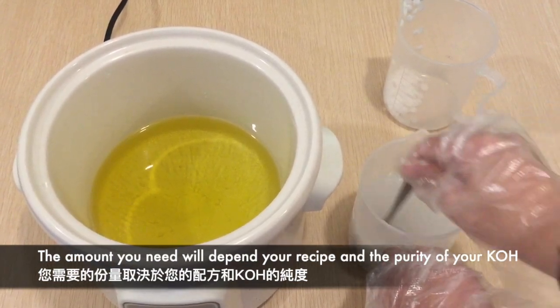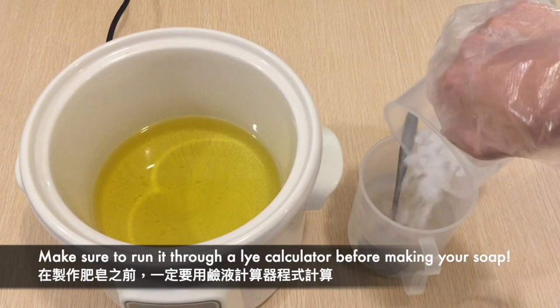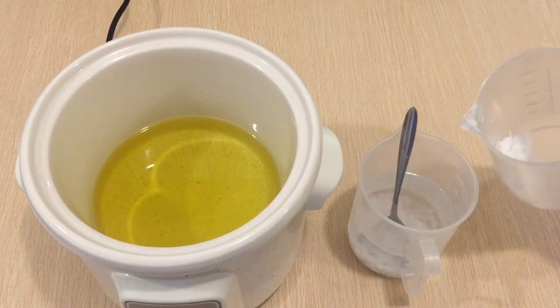The amount you need will depend on the oils you choose and the purity of your potassium hydroxide. Make sure to take both of these into account and run it through a lye calculator before making your soap.